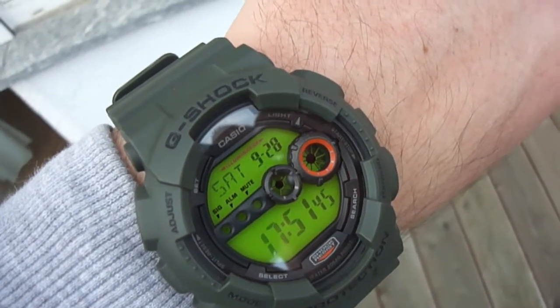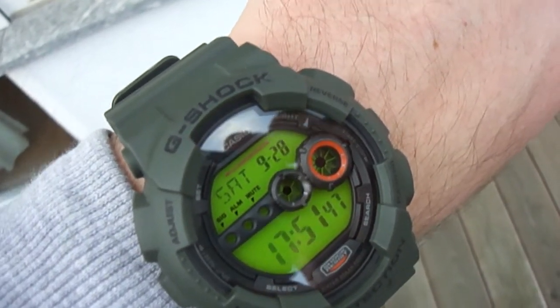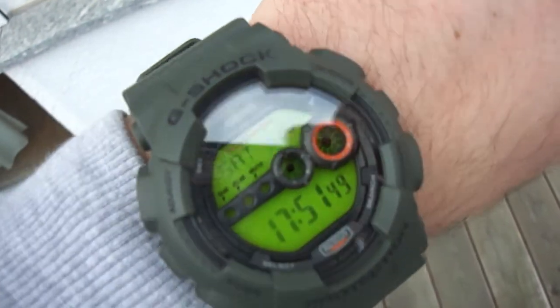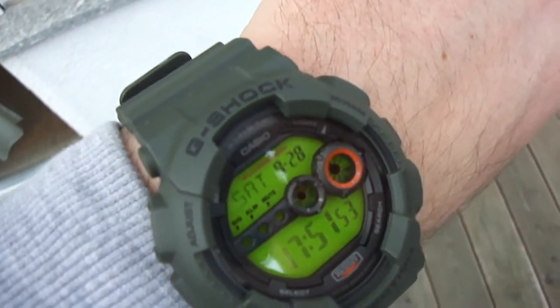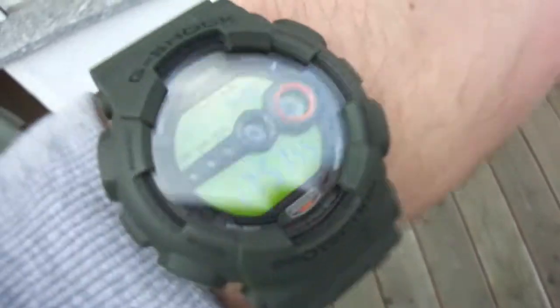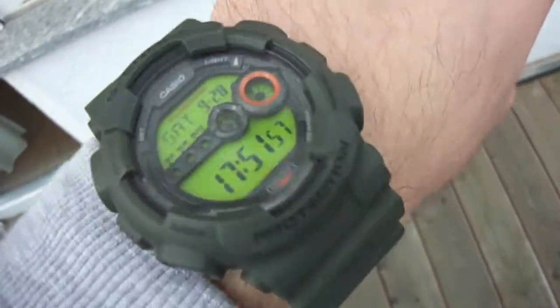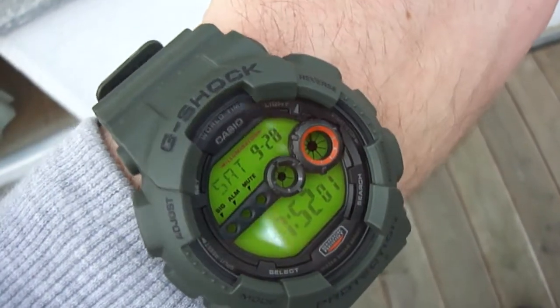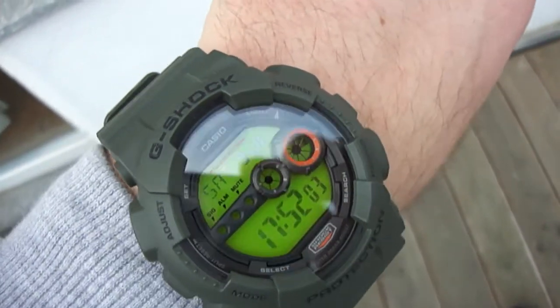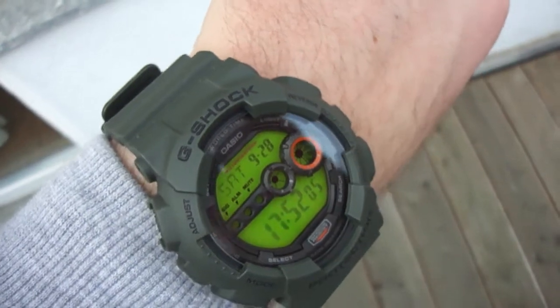Hey guys, welcome to my next clip. Today I made a little custom piece — I changed the displays. I put a green display into the olive green G-Shock GD, and this is the result.